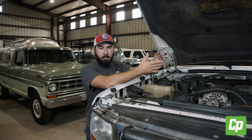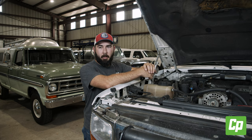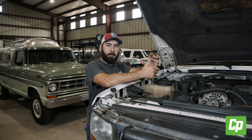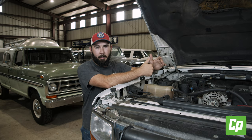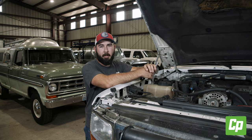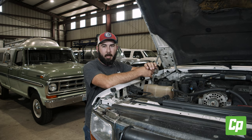Hey guys, this is Chris with CP Attic, and today we're going to be doing one of the AC mod installs on my personal F-350 Powerstroke. What this thing does is it actually blocks the coolant flow from the heater core, which allows the AC to get colder because you don't have that heater core being heated up the entire time you're running your AC on max. It really helps on those real hot days, especially if you live in an area that gets 100-plus degrees — it's really going to help reduce those AC temperatures inside the cab.